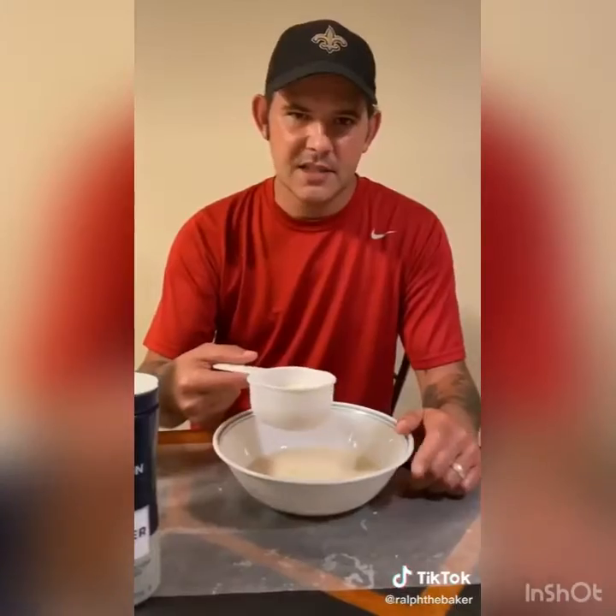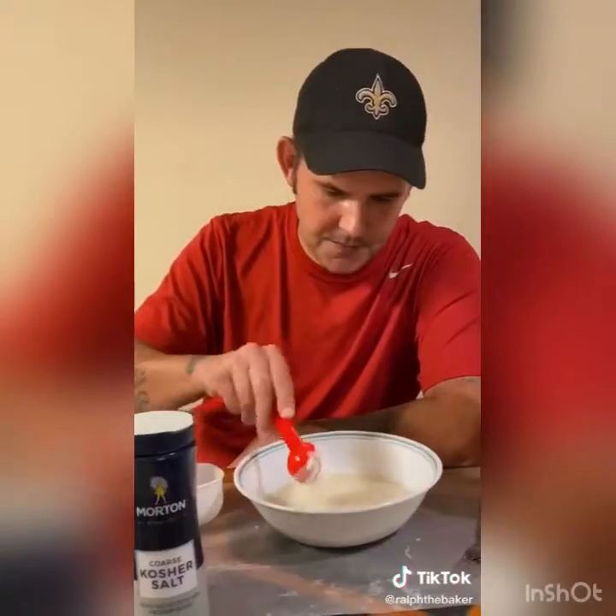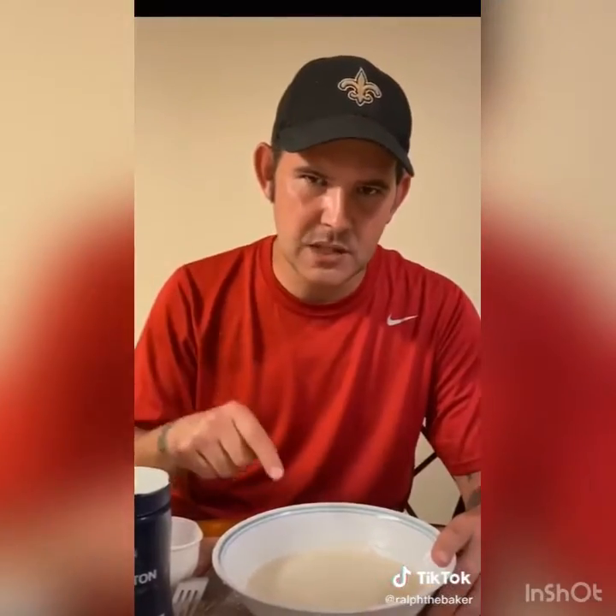Now I'm going to teach you how to make next level spinach and artichoke dip. Add a cup and a half of heavy whipping cream to your bowl, then add two tablespoons of all-purpose flour. Mix the flour in, then go to the microwave for three one-minute sessions.